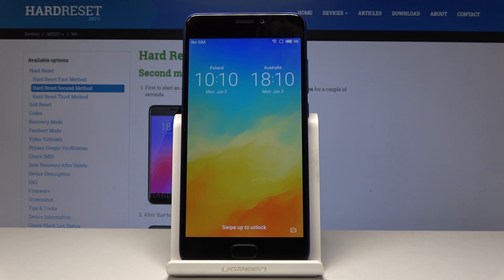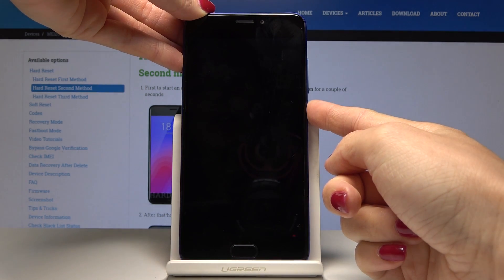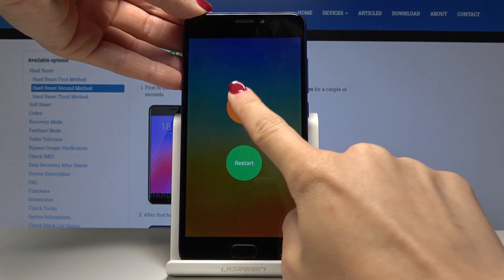I've got Muzo M6 and let me show you how to perform a hard reset on the following device. At first you have to switch off your phone, so simply click on the power key and hold it for a while, and then tap on power off.